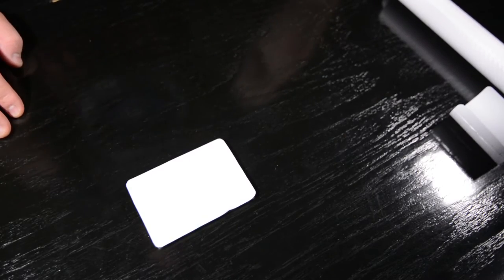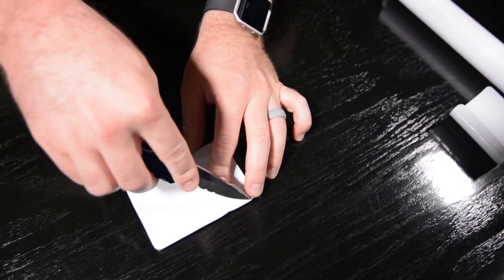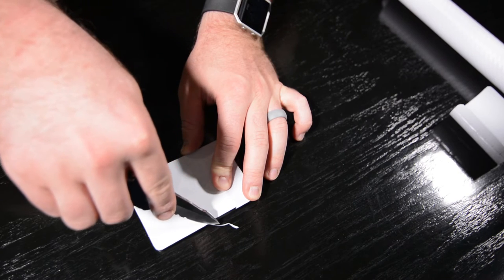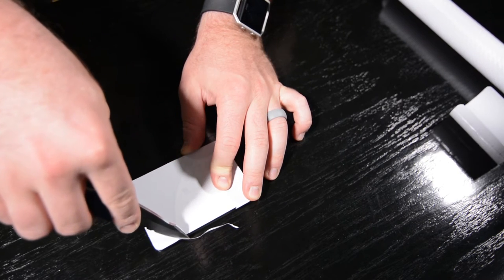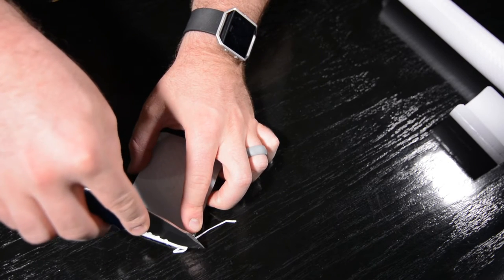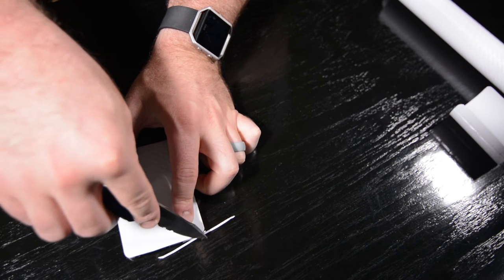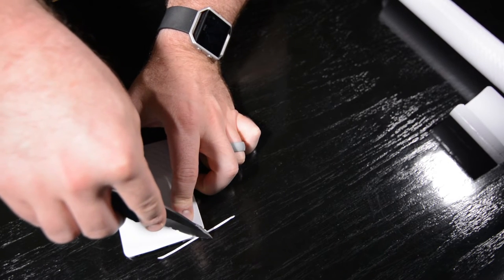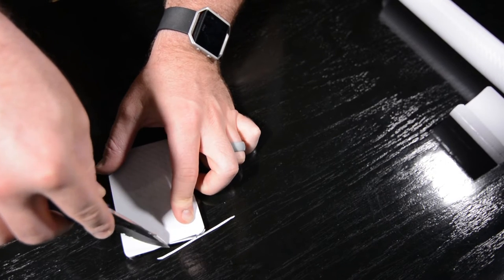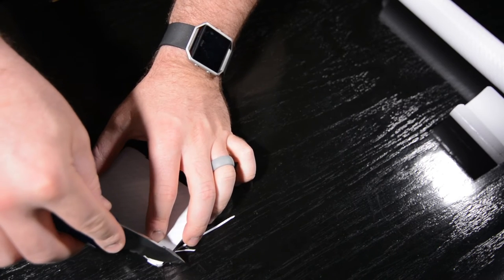One thing I was able to figure out since I got to cheat and do this once before is that you do end up with a little bit of excess here, and you can actually just use a sharp knife and shave it off gently by working the edges. Just make sure you don't gouge into the drive case because then you'll just have a bunch of gouge marks. But if you just kind of slowly work the edge, it'll trim off all the excess.